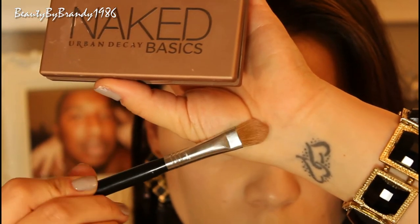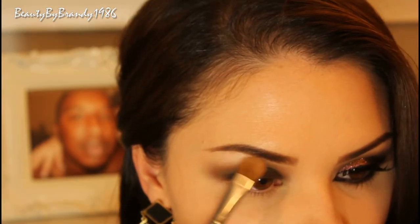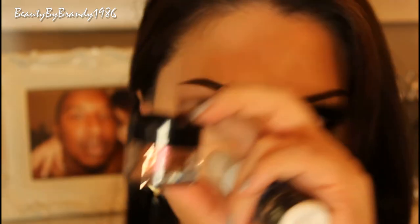Now I'm going to take this flat shader brush from Sigma and the Naked Basics palette, and I'm just using the lightest color out of that palette to highlight my brow bone. You can never blend too much when you're working with dark shadows.